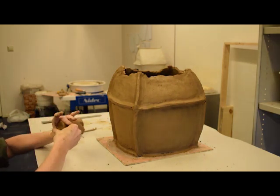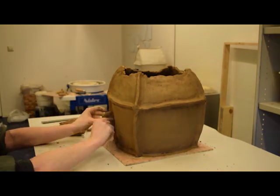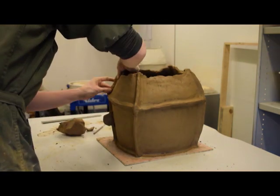The potter adds the lugs and sketches where the door will go. The lugs are formed by taking a small amount of clay and forming it into thick, squarish, D-shaped tabs.